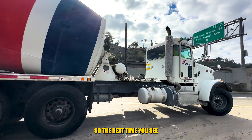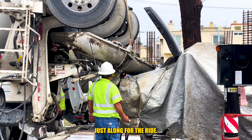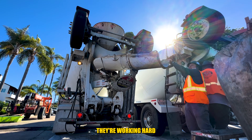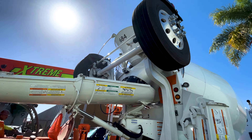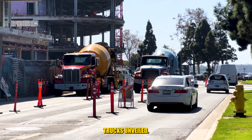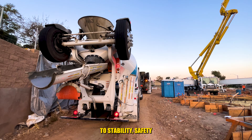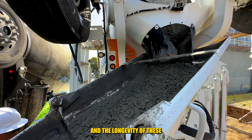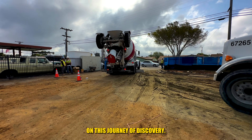So the next time you see those extra wheels spinning on a concrete truck, know that they're not just along for the ride — they're working hard to ensure the safe and efficient transport of heavy loads. And there you have it, the mystery behind the extra wheels on concrete trucks unveiled. The tag axles, the unsung heroes that contribute to stability, safety, and the longevity of these heavy-duty vehicles. Thanks for joining us on this journey of discovery.